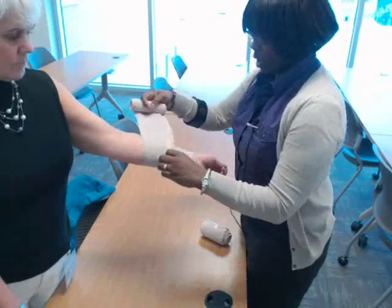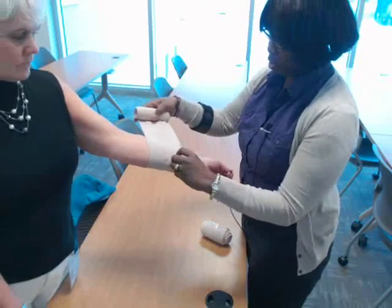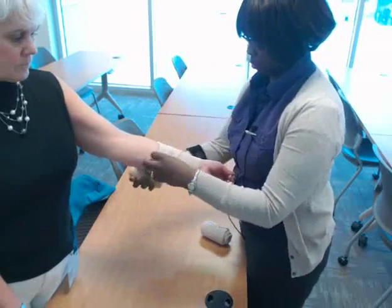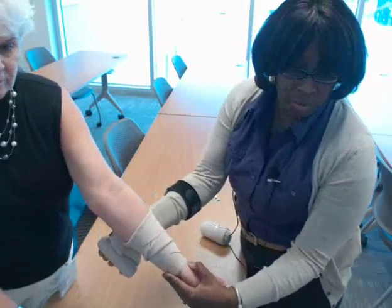What the reverse spiral gives you is a lot more support for your patient to help prevent edema. You can see that criss-cross pattern with the reverse spiral.